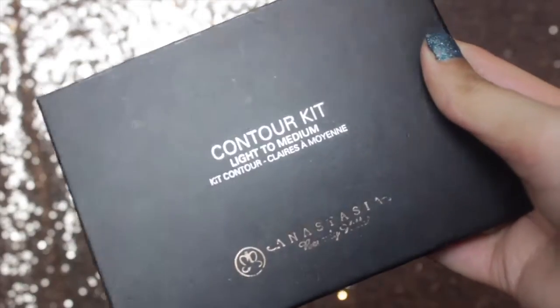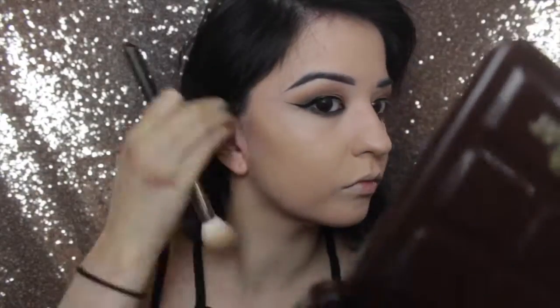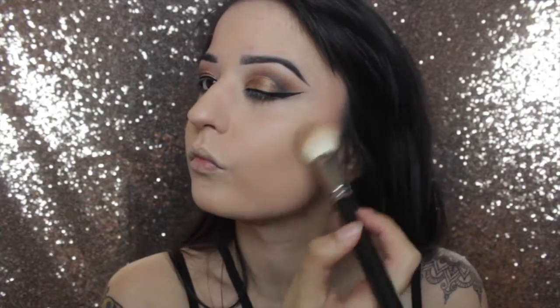I'm then using the Anastasia Beverly Hills Contour Kit in the two lighter shades. I'm starting off at the hairline where the top of my ear is, blending in circular motions and slowly taking it further into my face. If you take it in too far it makes your face look dirty, so I stick to the outer corner of the eye and don't go past that line. I'm also taking it underneath my jaw for definition and up into my hairline — I've got a small forehead so just a little bit.